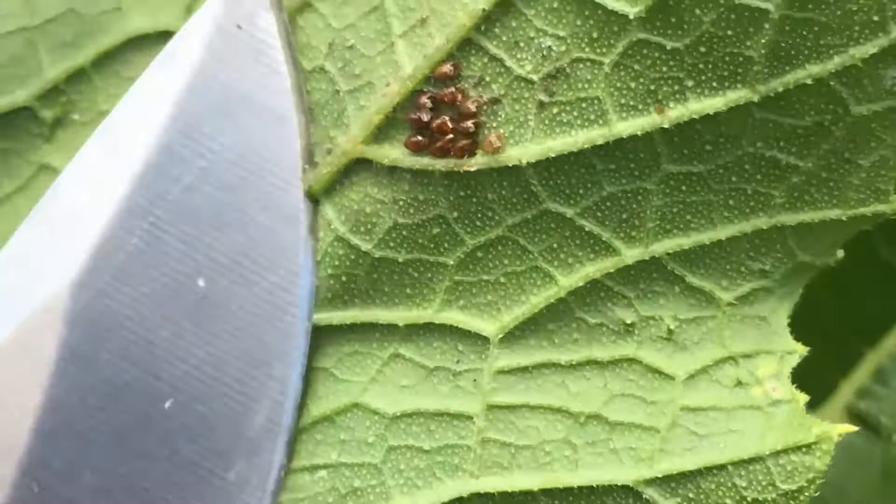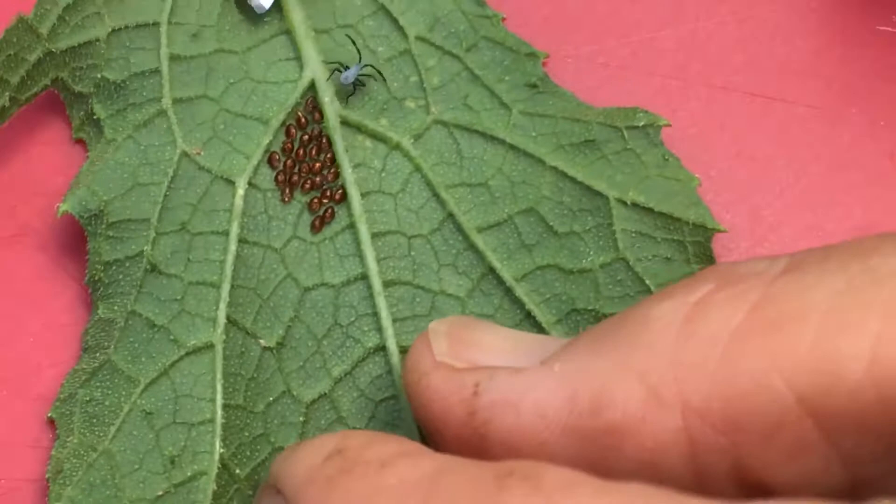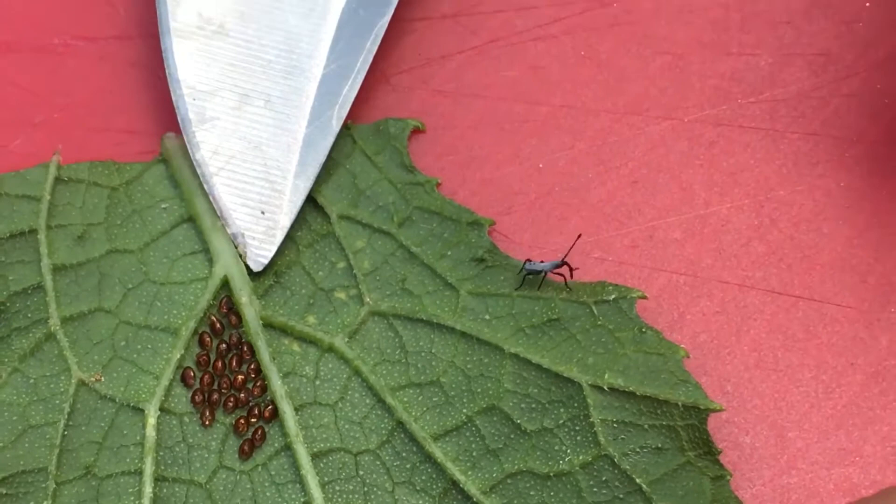Here are the insect eggs. This is what you have to do — you've got to cut them off. They're really hard to crush, so let me lay them down for you so you can see what those eggs look like. Here's another one with a little nymph on it. To remove these, just take a knife or a pair of scissors and cut them out of your garden.